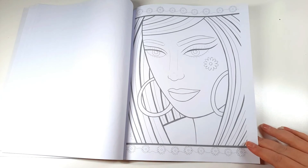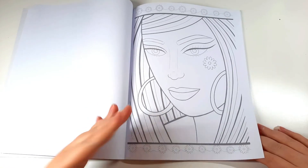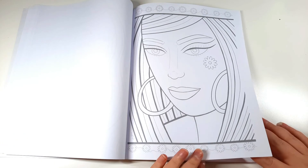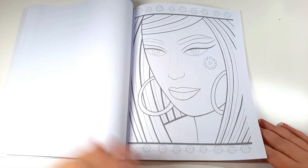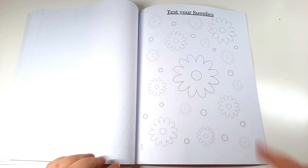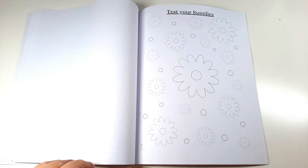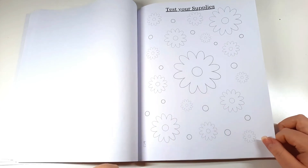She has daisies and stuff - I really like her but she's not as popular on Etsy. A few people have bought the pages and I really appreciate it. The Etsy store is linked in the description box if you want to go have a look - even just favouriting the shop is much appreciated. Then I just had this little doodly daisy page, so I decided to put it in as a 'test your art supplies' page. I really liked how these little flower patterns turned out, and that's the whole book.